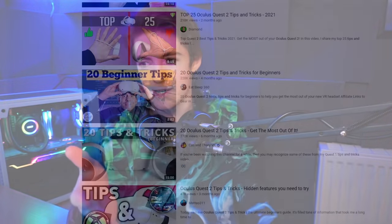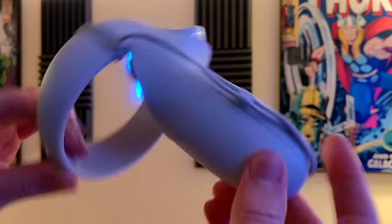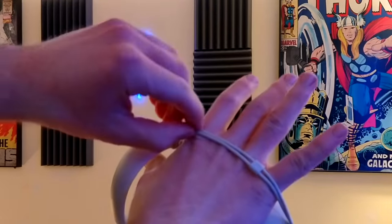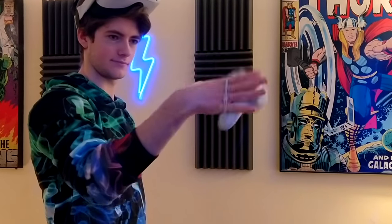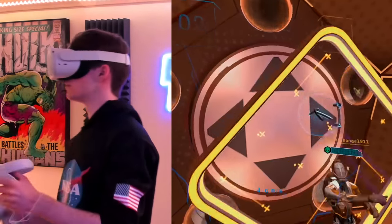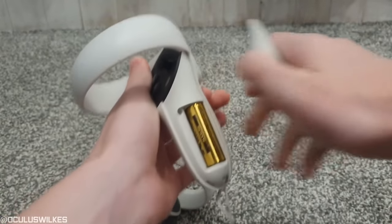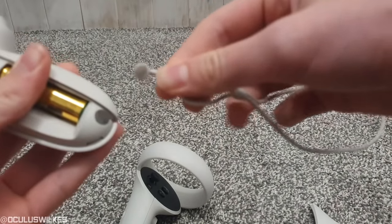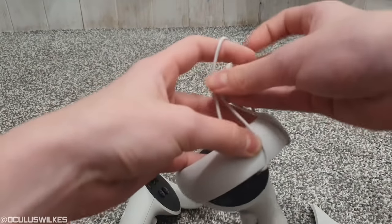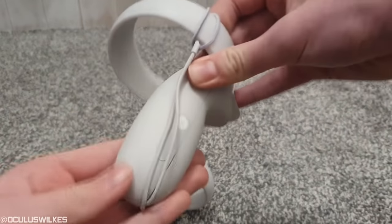Life hack number four is one most tips and tricks videos have highlighted, but I can't leave it out. That's looping the hand strap around the tracking ring to provide a grip experience similar to the Valve Index knuckles controllers. This is great if you want to be able to let go of your controllers without them dropping, and can make throwing items in VR feel more natural. You take out the rubber strap pin located under the battery cover, loop it through the top ring, put the pin back in its hole, and slide the cover back on.